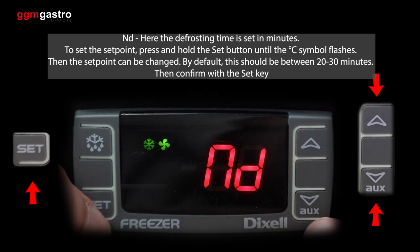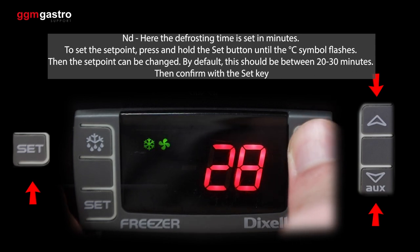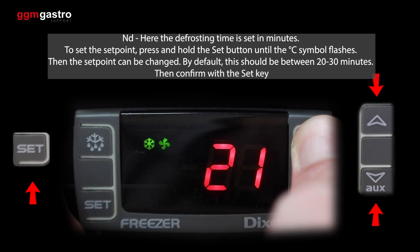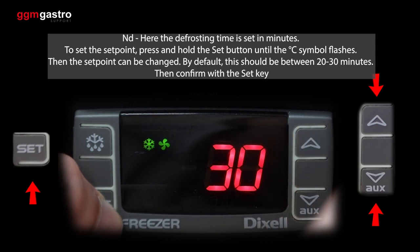Here the defrosting time is set in minutes. To set the set point, press and hold the set button until the degree C symbol flashes. Then the set point can be changed. By default, this should be between 20 to 30 minutes. Then confirm with the set key.